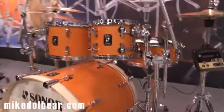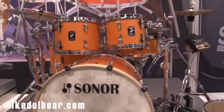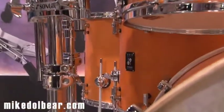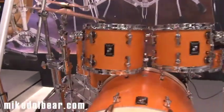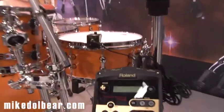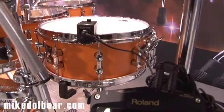This is a 22x18, 10x8, 12x9, 16x16, but you can also get an add-on 14x14, which you can see here, and a 14x6 snare.